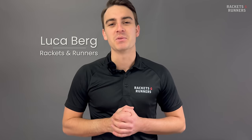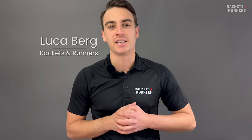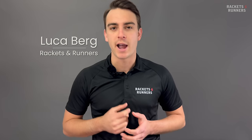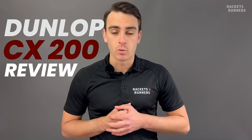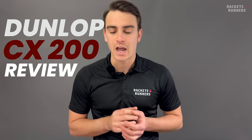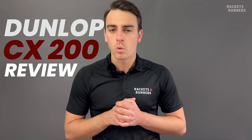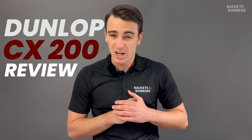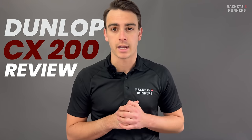Hey, everybody. It's Luca from Rackets and Runners. I have to admit, I am super happy that we decided to bring Dunlop back to the store. I've always had a bit of a soft spot for them, especially nowadays with so many modern rackets — they're still making some great classic stuff. The CX line has been one of my go-tos for a number of years now, and while the previous one definitely wasn't my favorite, they've made a number of very important updates that have changed the whole hitting experience with this racket.